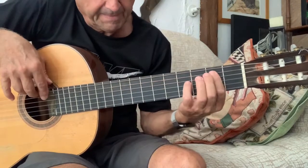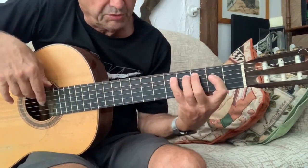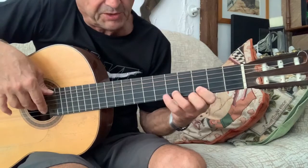Aquí: dedo 1, 2, 4. 1, 2, 4. 1, 3, 4. Aquí, 1, 3, 4, pero corriendo 1.